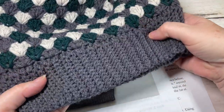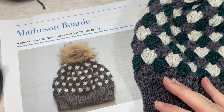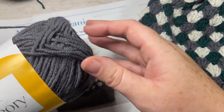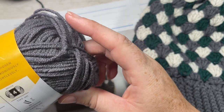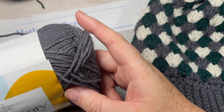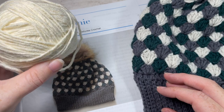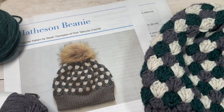The beanie can be worn with or without a pom-pom, and today's beanie is sized to fit an adult head — 20 to 22 inch circumference. For the pattern you're going to need about 125 to 130 yards of three different colors. I'm working with Color Theory yarn by Two of Wands and Lion Brand yarn — a worsted weight acrylic. You'll need about half a ball of each of your three colors.